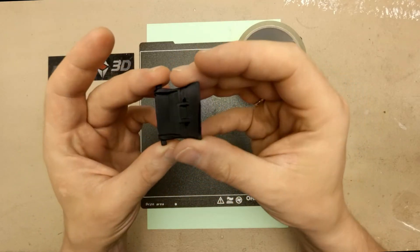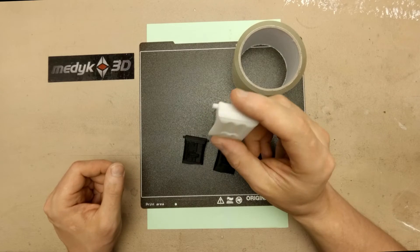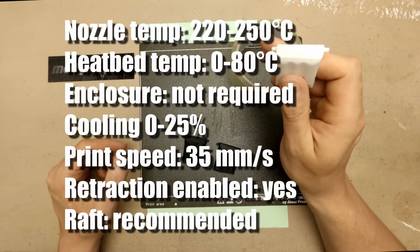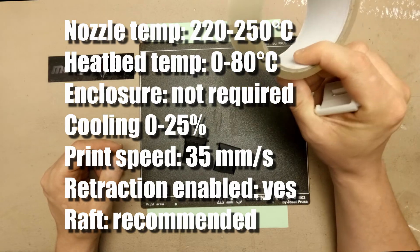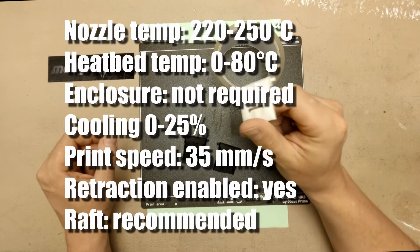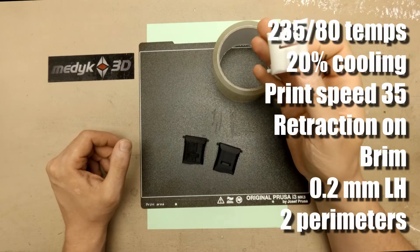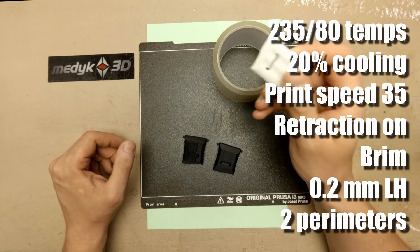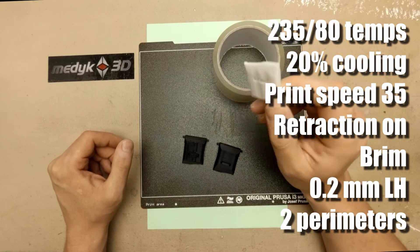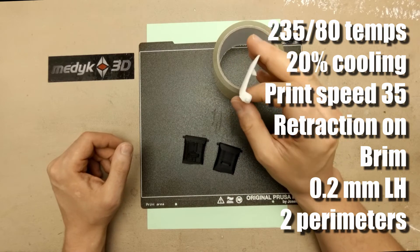This time the surface finish is really nice. For the final part, I used Fiberlogy Natural PP filament — my first time with polypropylene. The manufacturer's recommendations are: nozzle temp 220 to 250, heat bed temp 0 to 80, use packing tape for better adhesion, printing enclosure not mandatory, cooling between 0 and 25%, print speed 35 mm per second, retraction enabled, and a raft is recommended. My safe starting point was 235 degrees on the nozzle, 80 on the heat bed, 20% cooling, max print speed 35 mm/s, retraction set, and I added a brim. I used 0.2 mm layer height and 2 perimeters, with other settings based on PrusaSlicer's default verbatim PP profile.